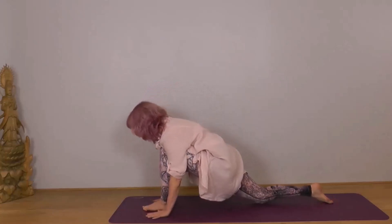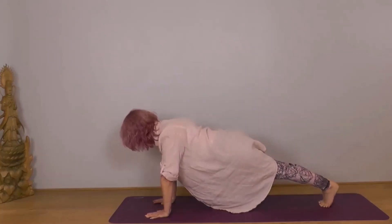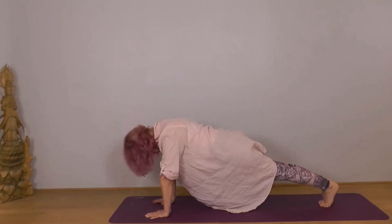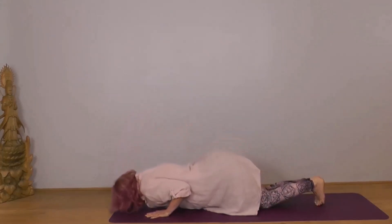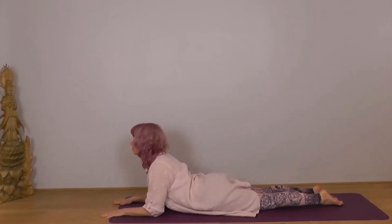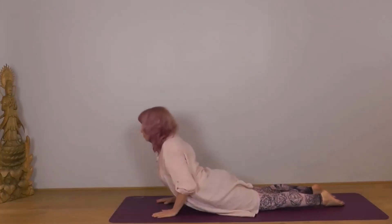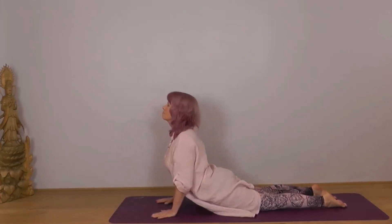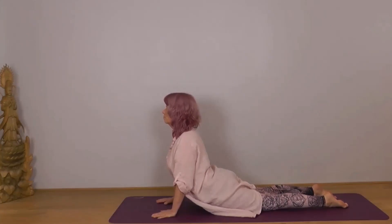With your next exhale, tuck your right toes under, lift your knee, take your left foot back into plank, keeping your body in a straight line. Make sure your head's not dropping down or lifting up — it wants to be an extension of your spine. Feel how strong you are here, then bring your knees down, chest and chin or forehead down. Inhale through to either Sphinx on your elbows, or if you're comfortable, onto your hands into Cobra — Bhujangasana. Either way, roll your shoulders down and back away from your ears, legs and buttocks relaxed, chin parallel to the ground.